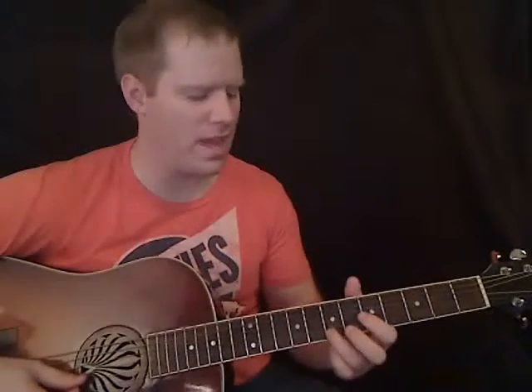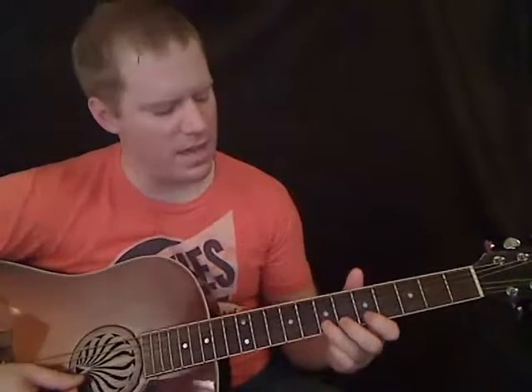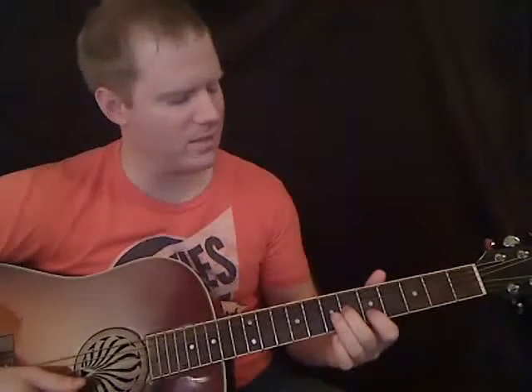Right after that, it's 7th fret on the B string. And then on the B string, you're going to go 5 to 7 — it's a hammer. And then 5th fret. And then 6th fret on the G. And then back to 5th fret on the B. It's kind of hard to hear those notes because they're fading out, at least on my version. I'm pretty sure that's what they're playing, though. It's pretty easy to hear up until that point; I can't really hear what they're playing after that.